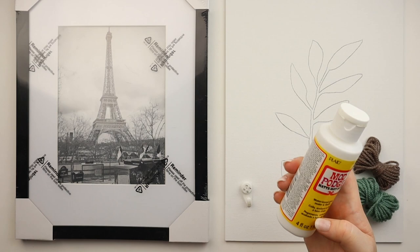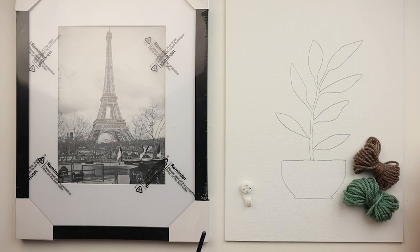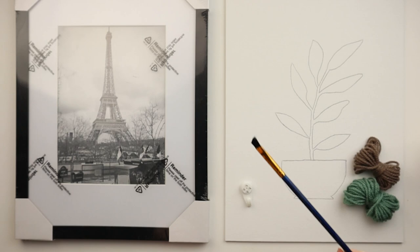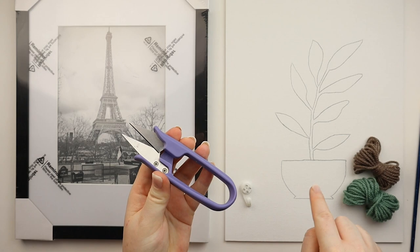Other materials you're going to need that are not going to be available in the kits are Mod Podge — I just use Mod Podge Matte. This is the best kind of glue-like material I found that works best on the canvas, keeps the yarn from moving and budging, and it dries matte so you can't even see it. You'll also need a paintbrush, preferably one you don't like very much since we're using glue. I prefer to use an angled brush. Lastly, you're going to need some scissors or snippers to trim the yarn as you work.